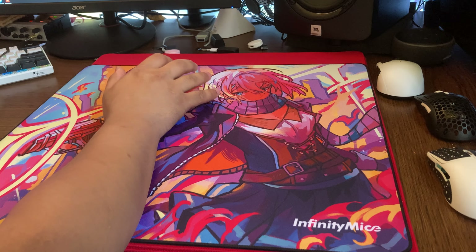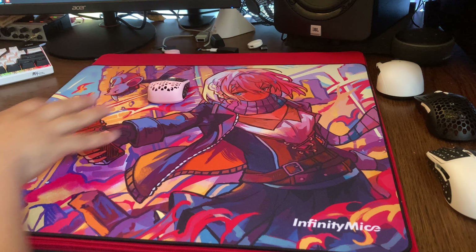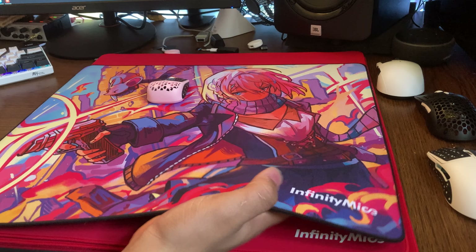Today we're going to be talking about just my initial impressions of the brand new Infinity Mice series of mouse pads. We have all of them here: the Vagabond, Speed, Control, and Hybrid. I just got these a couple hours ago, so these are just my raw initial impressions just based on how they feel out of the box.